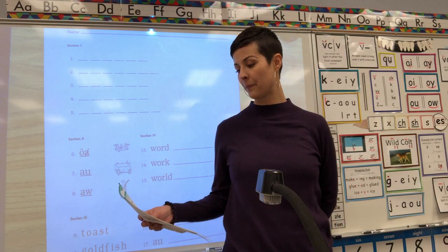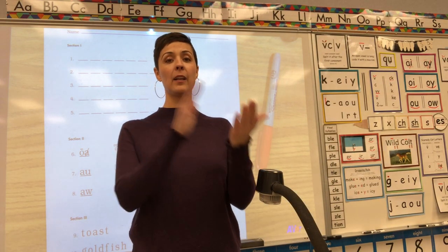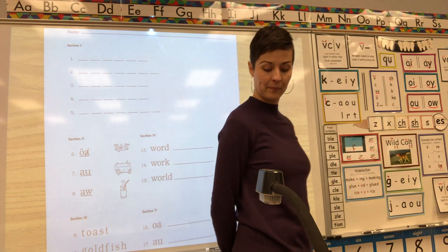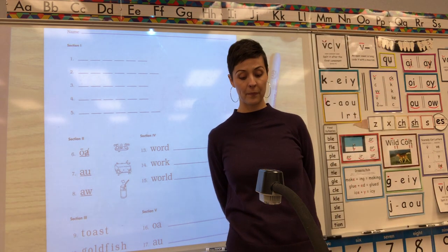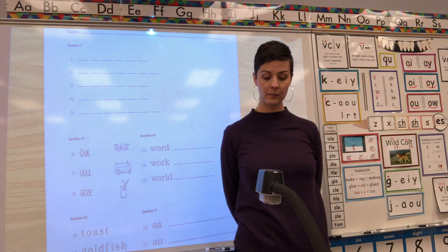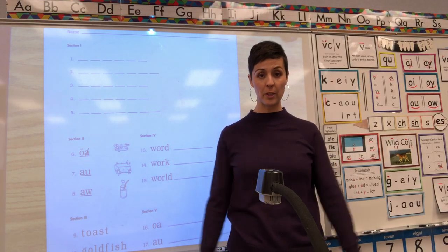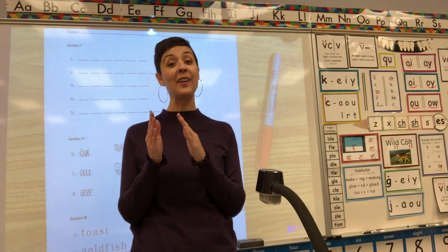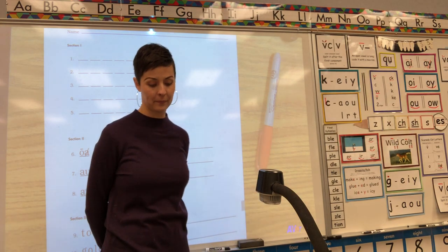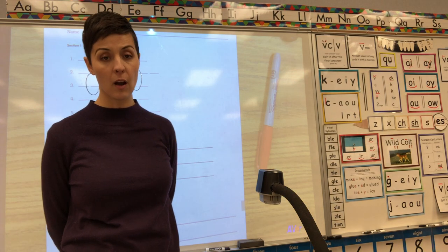Number three — get your hands up and clap with me the word: rescue. Ready? RES — first syllable RES. Finish it, make it say RES-CUE. Think about which digraph says YOO-YOO-YOO. Number four — get your hands up, clap with me the word: lotion. Ready? LO — first syllable LO. Think about which final syllable makes it say SHUN-SHUN-SHUN: LO-SHUN.